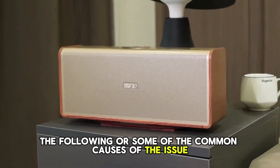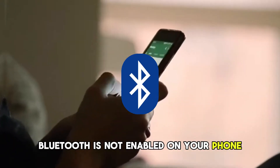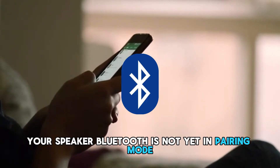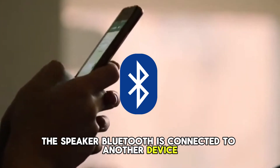The following are some of the common causes of the issue: Bluetooth is not enabled on your phone, your speaker Bluetooth is not yet in pairing mode, or the speaker Bluetooth is connected to another device.